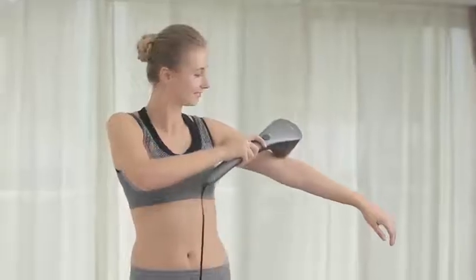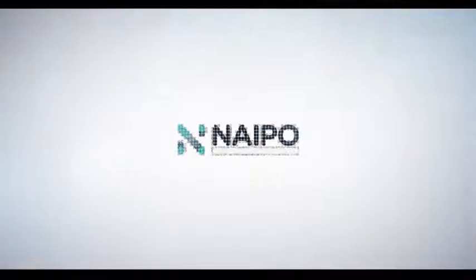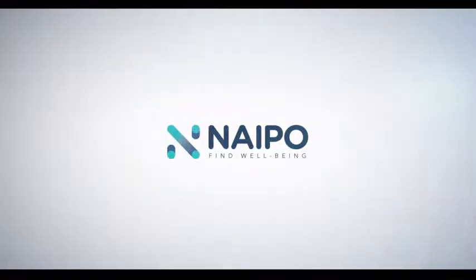The Nipo PC 5000 — enhancing your massage and improving your life. Nipo: find well-being.